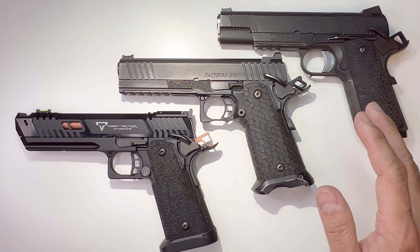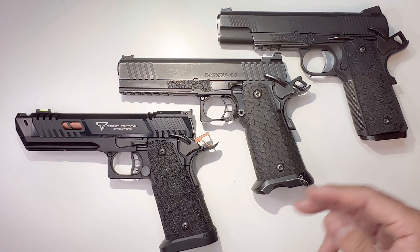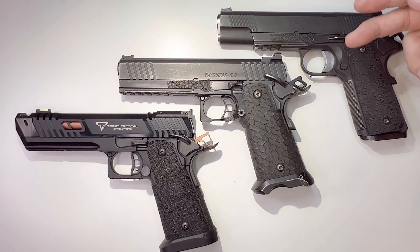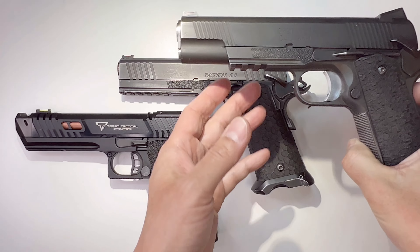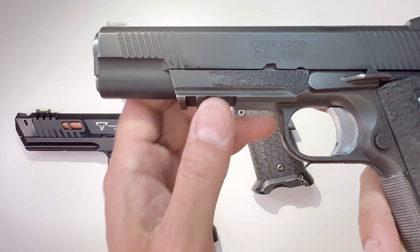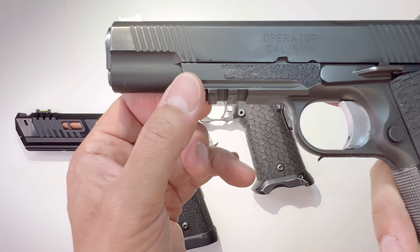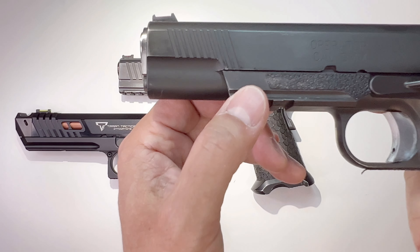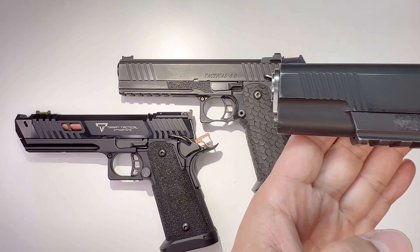Welcome back to Tactical Expedition. Today I want to show you some of my guns from 1911 to 2011. The generation of guns goes from top down here. The first gun I'm going to show you is the Springfield Range Officer Operator — when it says 'operator' it means it has a rail. This is a 9mm; these are all 9mm.